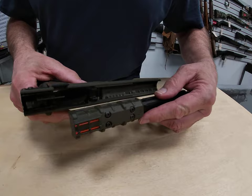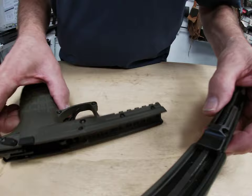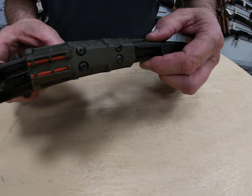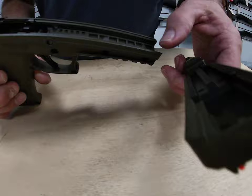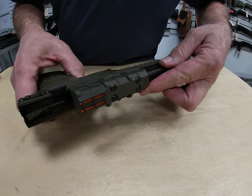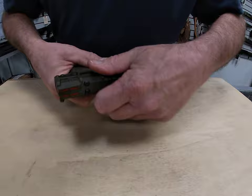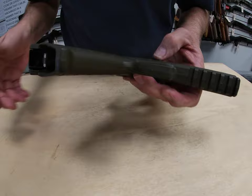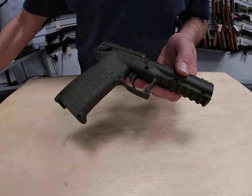Slip the slide back onto the frame. The only part that really grips the frame is the slots on the locking block, which engage the slots molded into the frame. Put the locking block down where it engages and slide it back — that's ready to go. Drop the takedown pin back in place and snap it in. Tap it with a plastic hammer to make sure it's seated well, and she's ready to go.